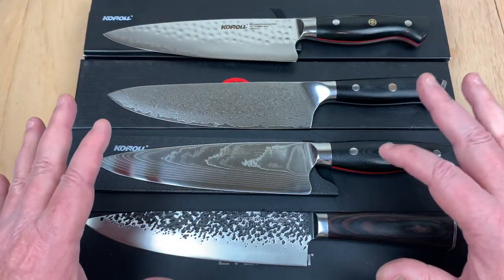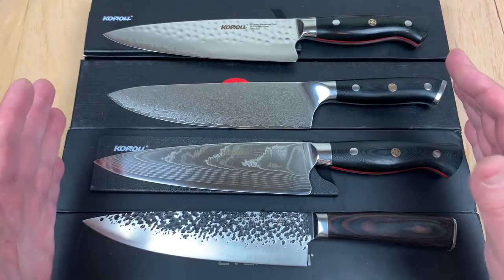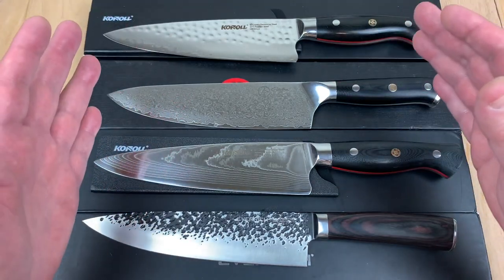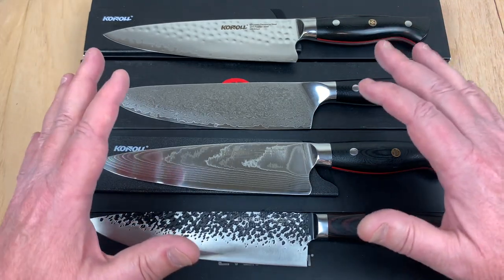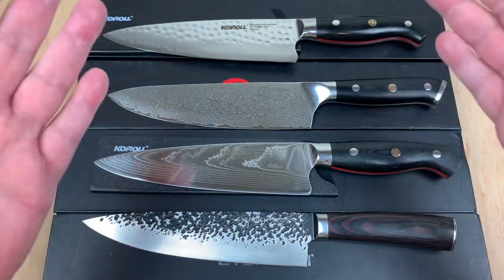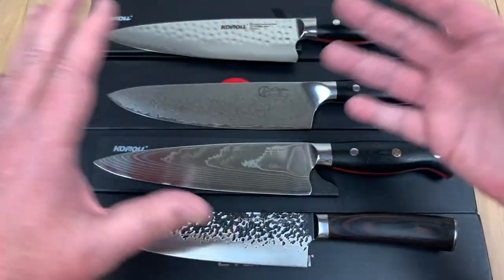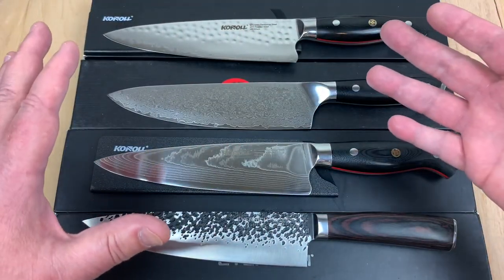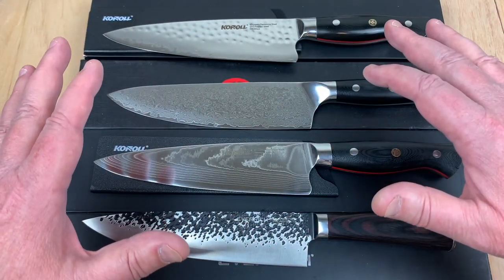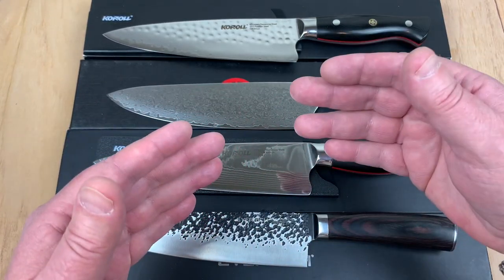These knives are interesting because I think they're really good quality knives. They're not terribly expensive — they're in the $60 range. They are primarily made of AUS-10, which is a good corrosion-resistant steel. It kind of was AUS-8 in the past, but AUS-10 has really stepped up. One that I like a little bit better than AUS-8.